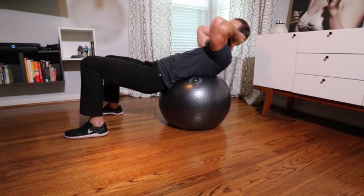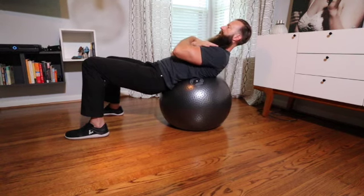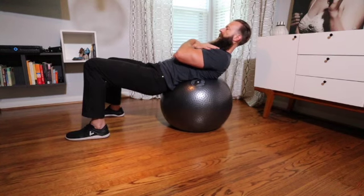If you decide to bring them behind your head it's going to be a little bit more difficult. For beginners I would just cross my arms and make sure that I slightly have my chin tucked.